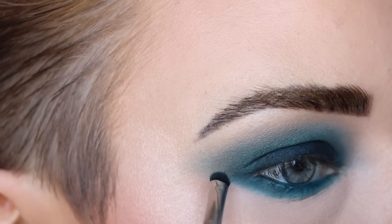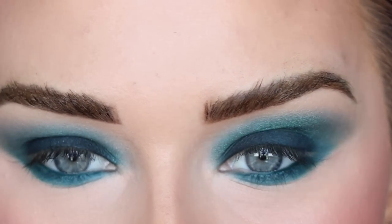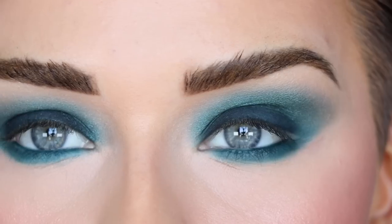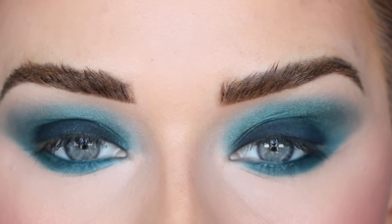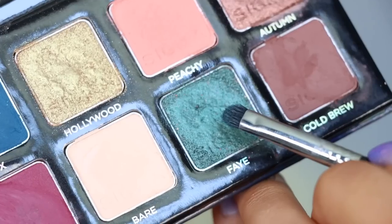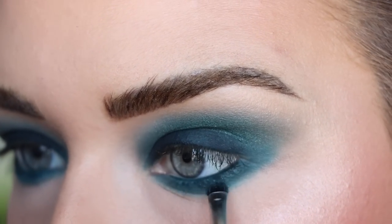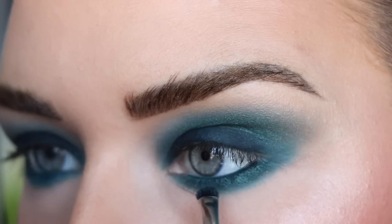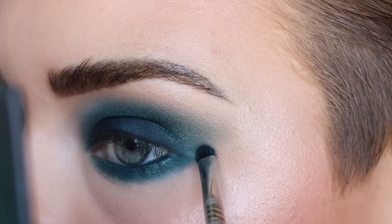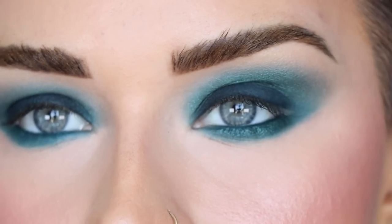Dragging out the eyeliner so it connects to the shadow, getting this really nice intense shape. You don't have to have this specific eyeliner for this look — even a black liner on the lower lash line with PDX on top will work, you just need something for the shadow to stick to. Now going in with Faye on that same E21, right on top on the lower lash line to add some of that shimmer. Wow, these shades are going together so well.